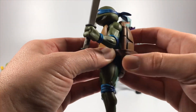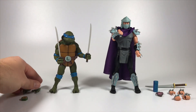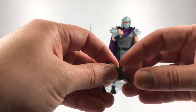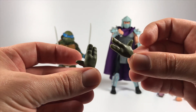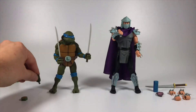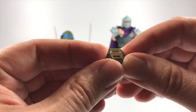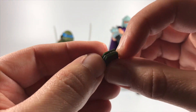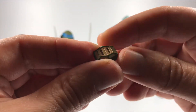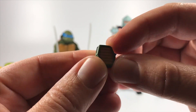The shell is pretty much one solid piece, which is cool. He does come with another set of hands — open, relaxed hands. He also has what I think is a grappling hook, but it's kind of built in and you can't take it apart. It's just there aesthetically, and I love the details on it. Each turtle has their own accessories.